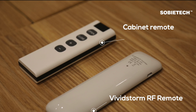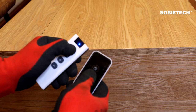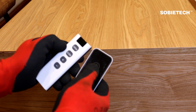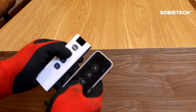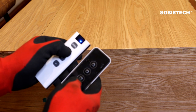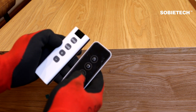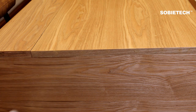We need to let the cabinet's remote learn commands from the original Vividstrom screen's RF remote — the white remote with the RF transmitter mark at the back. Press and hold the open key on the cabinet's remote; the blue light will flash, then press the up button on the screen's remote. The blue light will become steady, indicating successful pairing. Press and hold the close key on the cabinet's remote; the blue light will flash, then press the down button on the screen's remote. The blue light becoming steady indicates successful pairing.